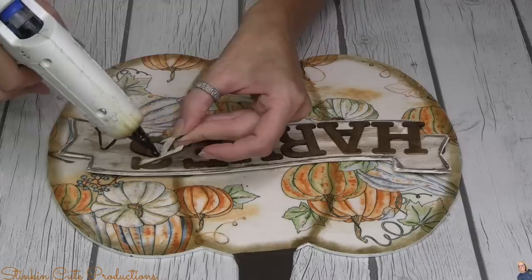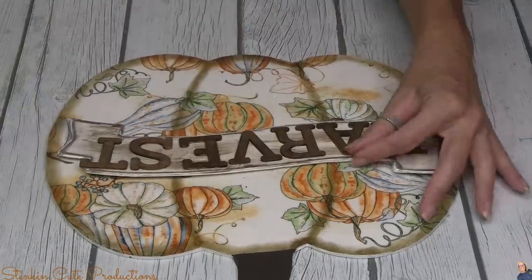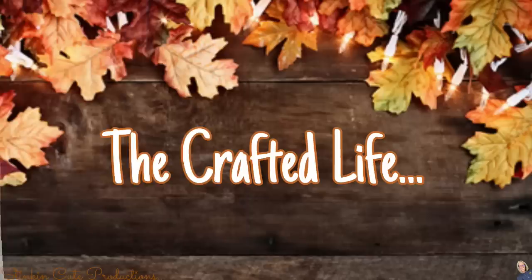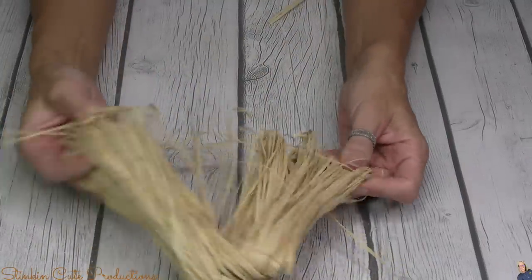The word 'Harvest' is going on this embellishment tag I pulled out of my stash. Had I just put Harvest on the pumpkin itself it would have looked okay, but look at how great it looks being added onto this embellishment tag — I kept it without knowing when I'd find use for it, but it is the perfect touch for this reversible pumpkin plaque. If you can't find the poster board letters or the wood Crafter Square letters, you can head to the Etsy store for an instant digital download of 'Harvest' for a dollar, or a vinyl decal for three dollars.